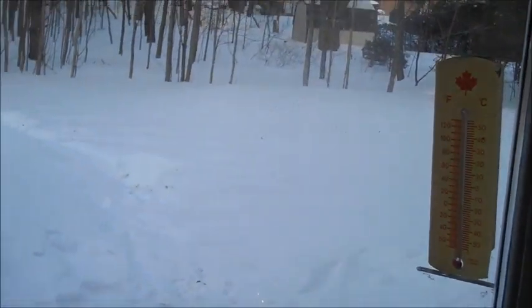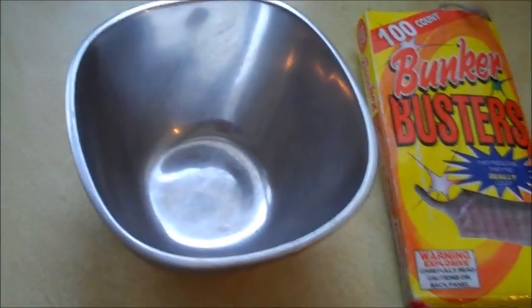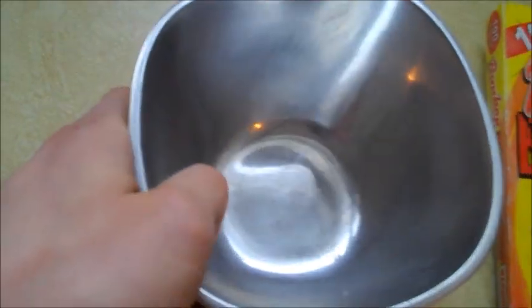So today what we're going to be doing — it is probably around minus 20 degrees Celsius without the wind chill outside — and what I'm going to do is get some hot water, which I'm preparing here, and put it in this little metal dish.